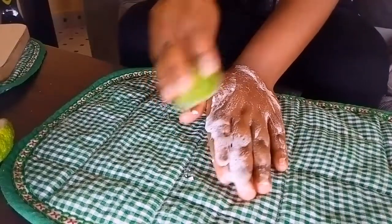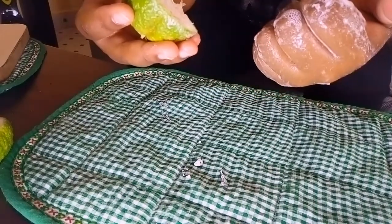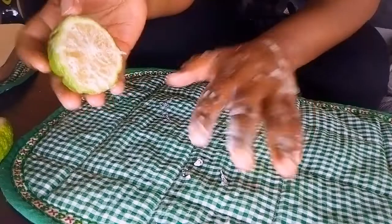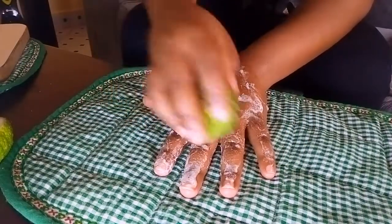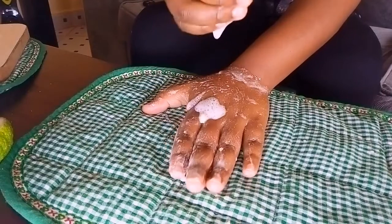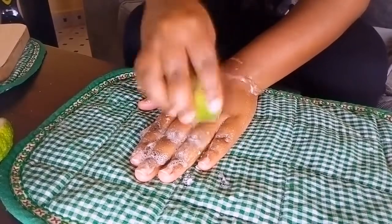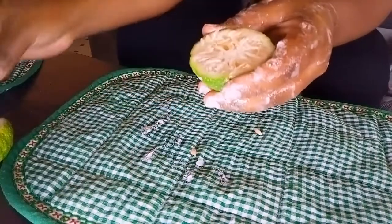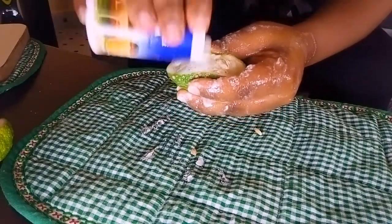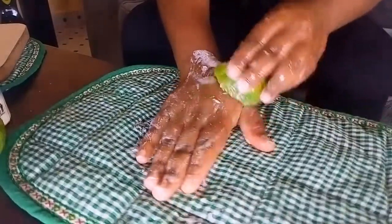You scrub, and this method is also a way to lighten your knuckles. There are people who have used some soaps or creams and lightened their hands, but the knuckles are still dark. So you can use this method to lighten your knuckles and smoothen your hands. Pour some baking soda and scrub the other hand — please be gentle to your hands.